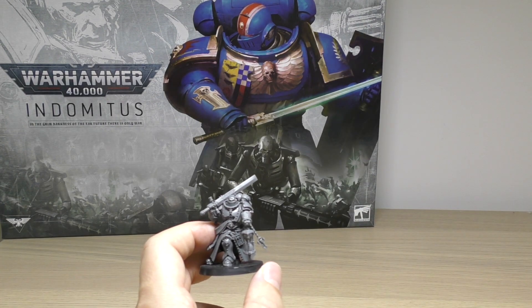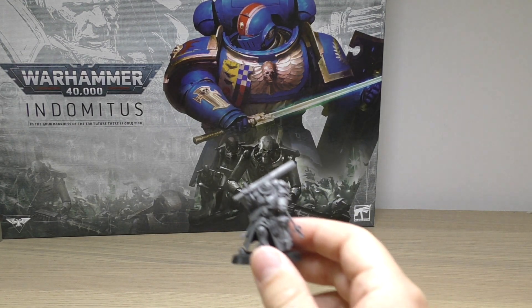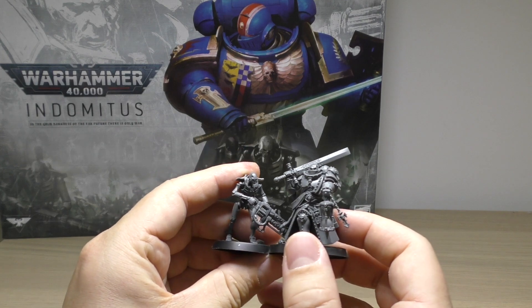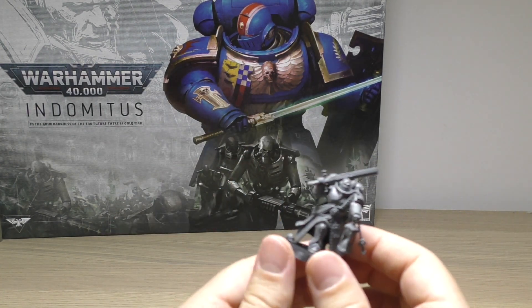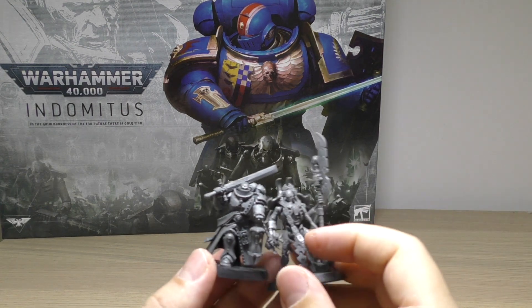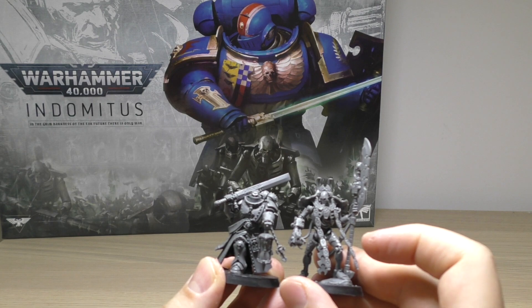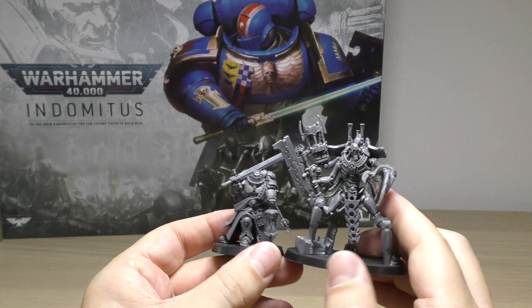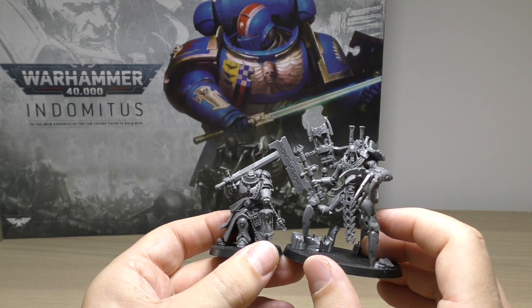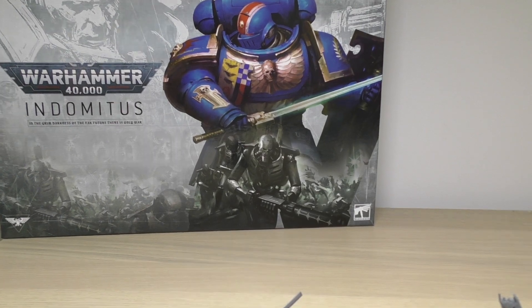Comparing him to some of the Necron models - I've got a warrior here, he'll stand taller than the normal Necron warriors. Comparing him to the overlord right here, he's a bit shorter than the overlord who's in a different kind of pose. And then the scorpec lord - much, much smaller than one of these bad boys. That just gives you a size comparison between him and the other models in the set.